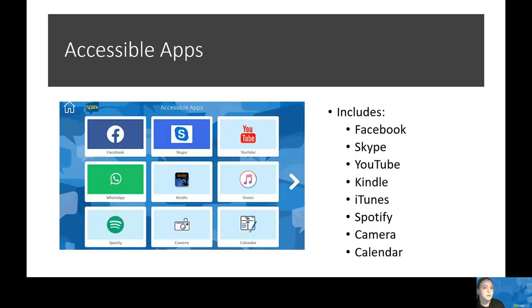There are several different accessible apps for connecting with others, and they're all available through the Spark Portal. This includes Facebook, Skype, YouTube, Kindle, iTunes, Spotify, Camera, and Calendar. These page sets provide large targets that are conducive to alternate access, to navigate through favorite applications with ease.